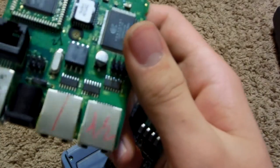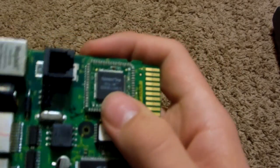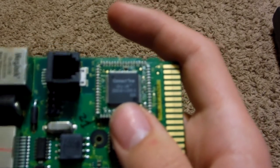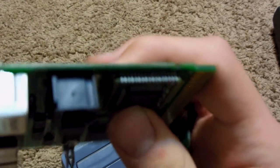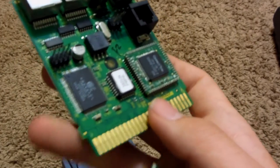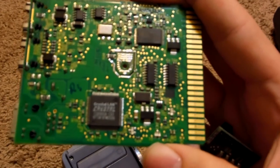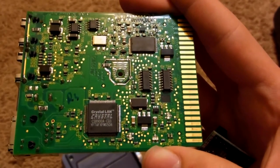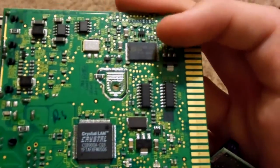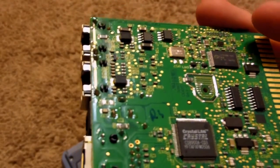It looks like we got ourselves a transformer there, a couple of chips — some nice ones. There's our CPU right there. It looks like it's a LAN card, so there's going to be some nice gold in that. There are also a couple of monolithic ceramic capacitors scattered throughout that board and this board itself. On the back there's a Crystal LIN chip — that should have some nice gold bonding wires in it — as well as a very small piece of RAM flash memory and a nice little crystal oscillator, which will contain some nice gold as well.